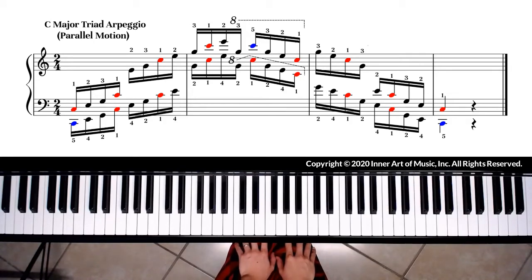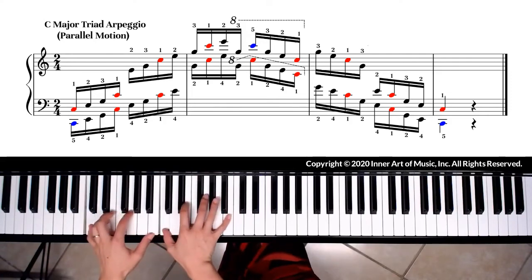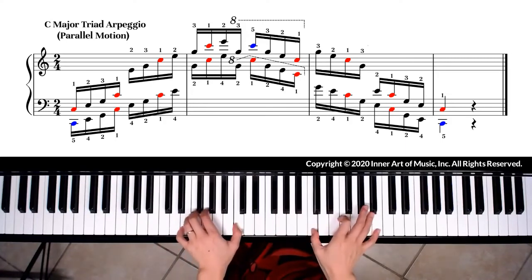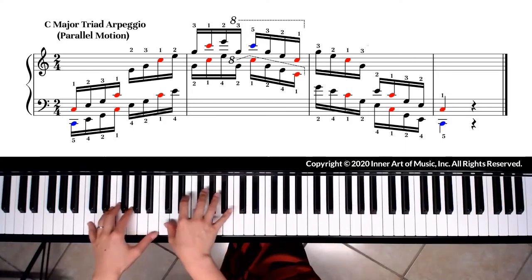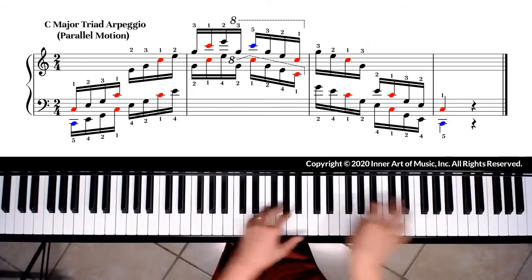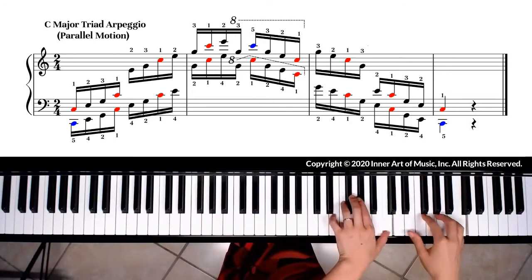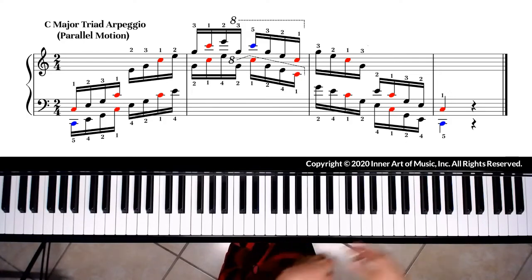Practice one or two octaves at a time, for example. If everything is correct, then add another octave. After you are comfortable playing the four octave ascending passage, use the same method to practice the descending passage.